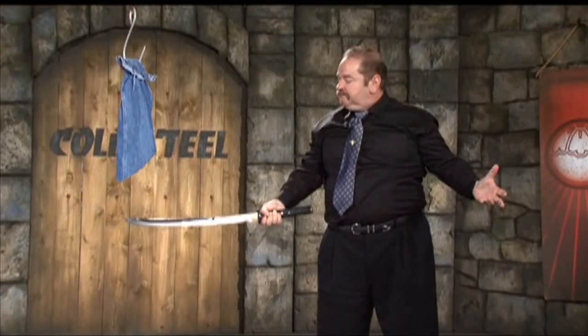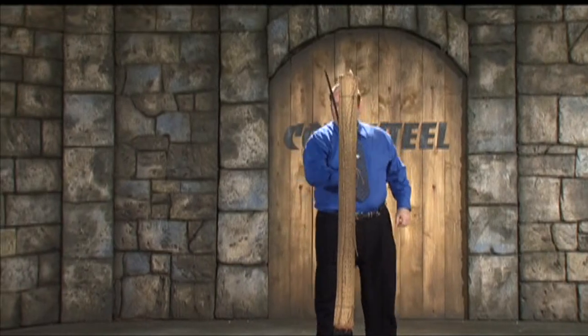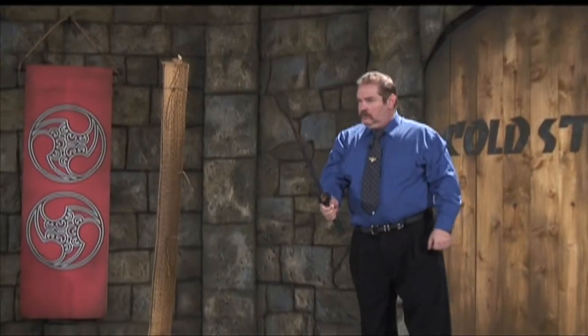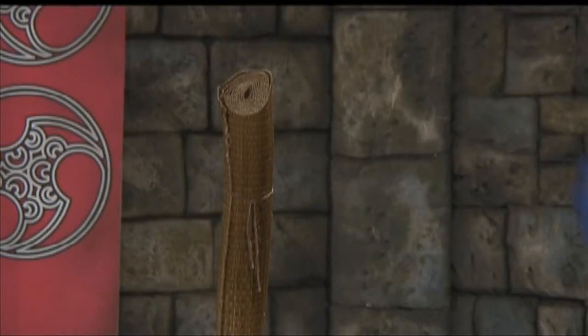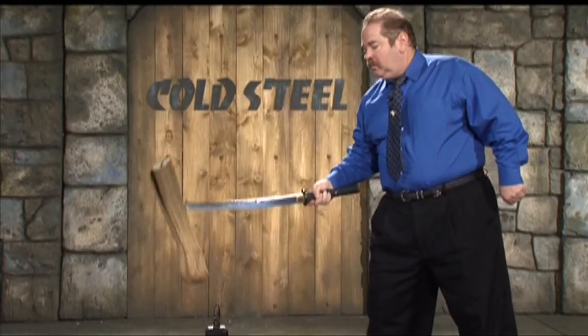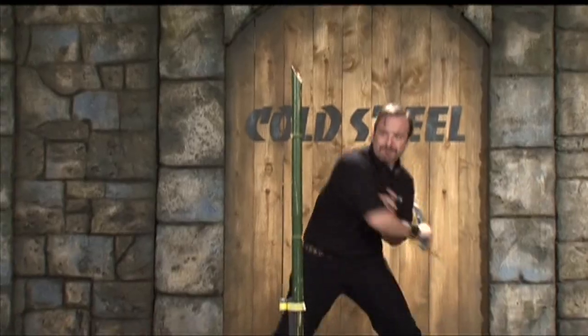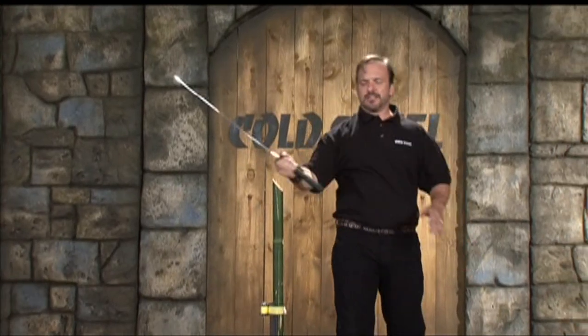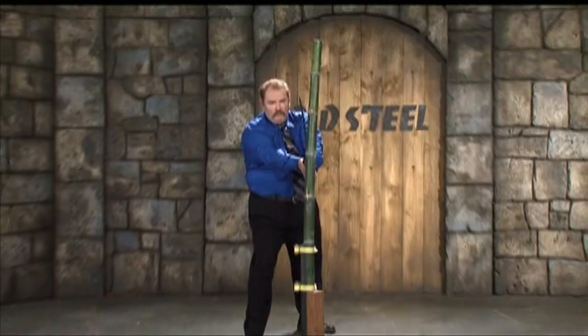If your angle's right, it cuts right through. The Dragonfly Wakizashi is a big power lever — you can use it with one hand.